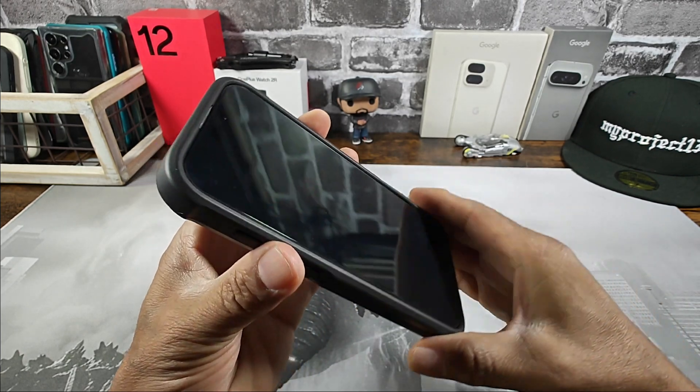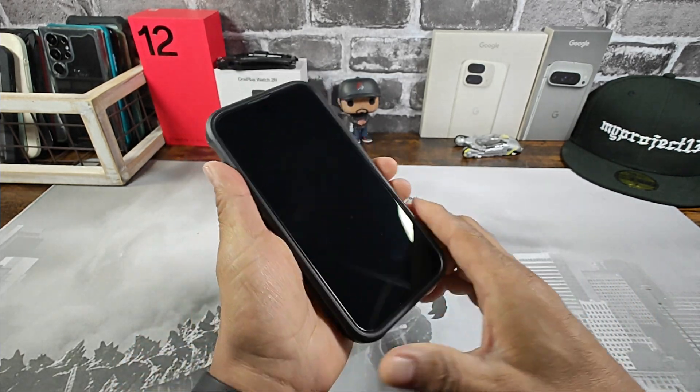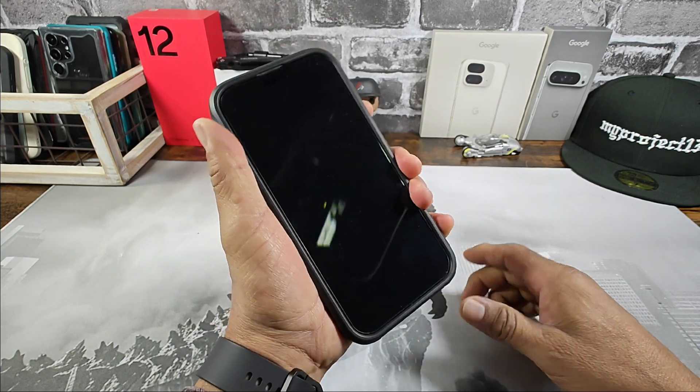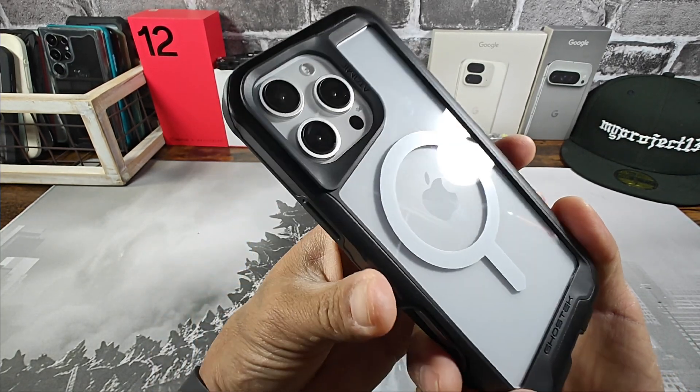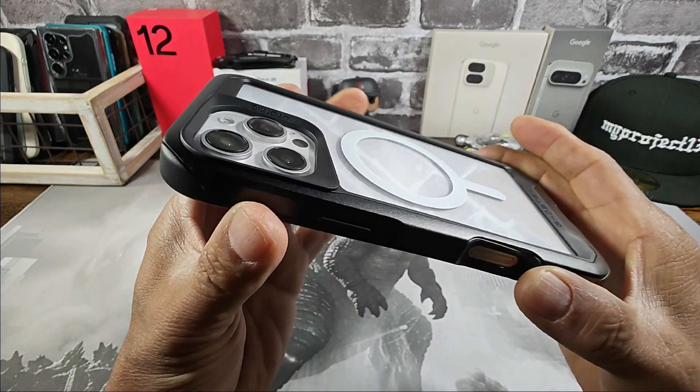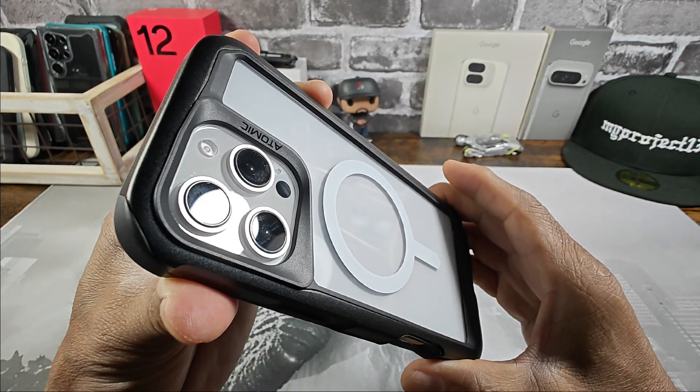Just a solid, solid, good looking case. Feels great in hand. Plenty of grip, folks. Totally digging it. Huge shout out, Ghost Tech.